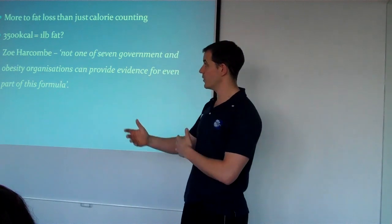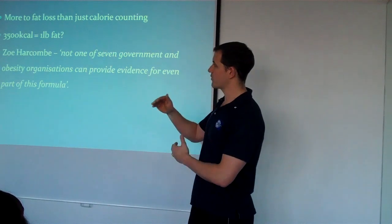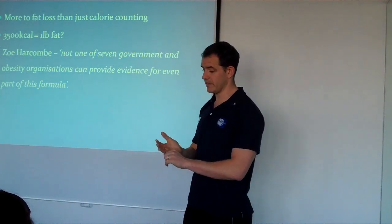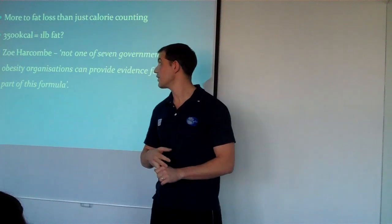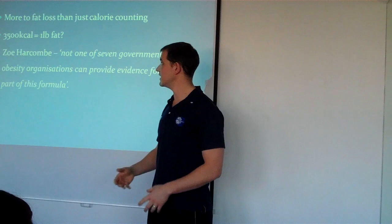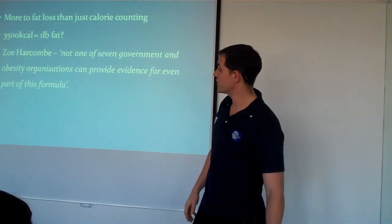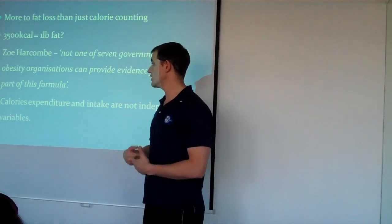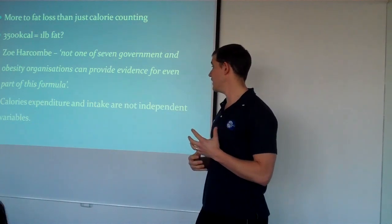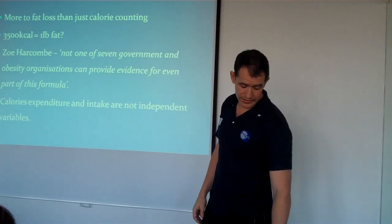When she went back through the research — it's on her website — she found that a pound of fat could equal, depending on the research you look at, anywhere between 3,200 and 3,800 calories. So it's very misleading if you're using that as a variable for fat loss. Also, to look as blankly at what goes in and comes out is pretty one-dimensional. Calories are not independent — whatever you eat will determine whatever you expend.